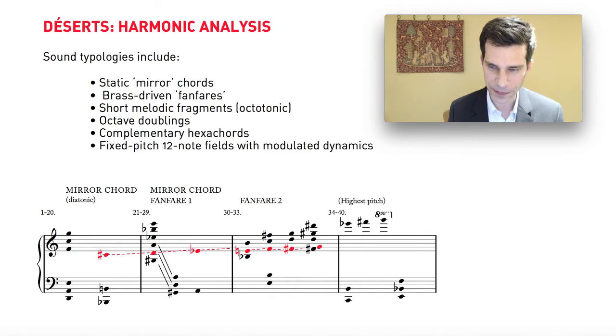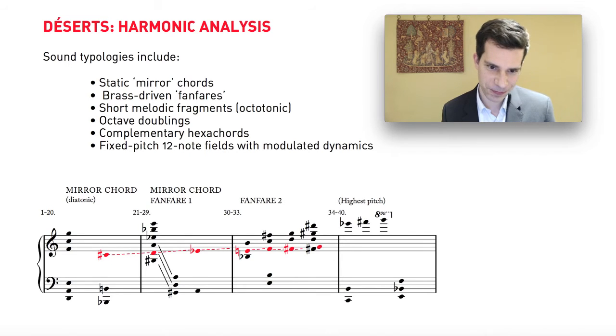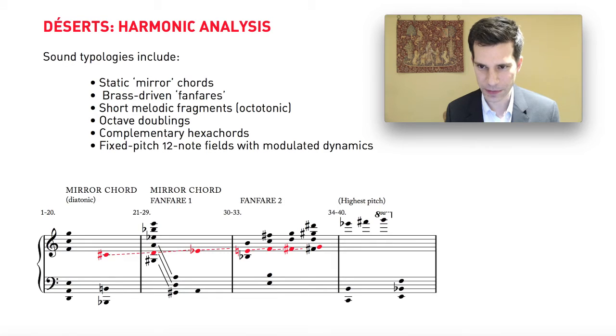As a side note: unfortunately, Déserts is one of the worst engraved scores I have ever seen. The engraving job of the score that's commercially for sale is horrible — it makes it very hard to read, and I'm sure it's full of mistakes. It's quite possible that one day there will be an authoritative edition of Déserts and it'll turn out that there are wrong notes in it which will be corrected. We have to take this harmonic analysis with something of a grain of salt, though the pitches are generally correct.